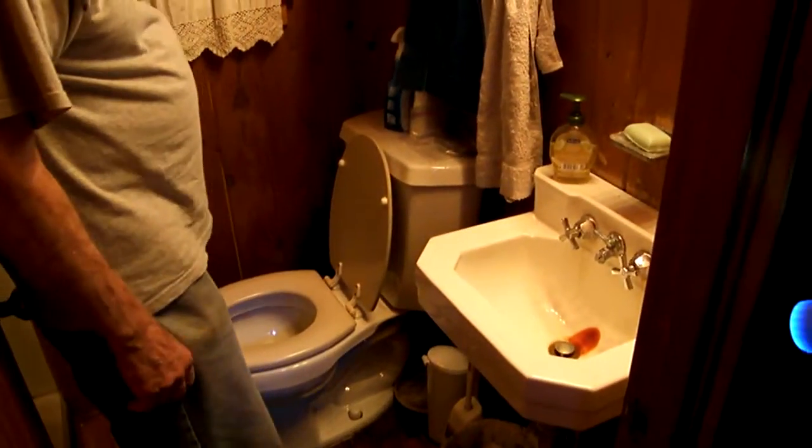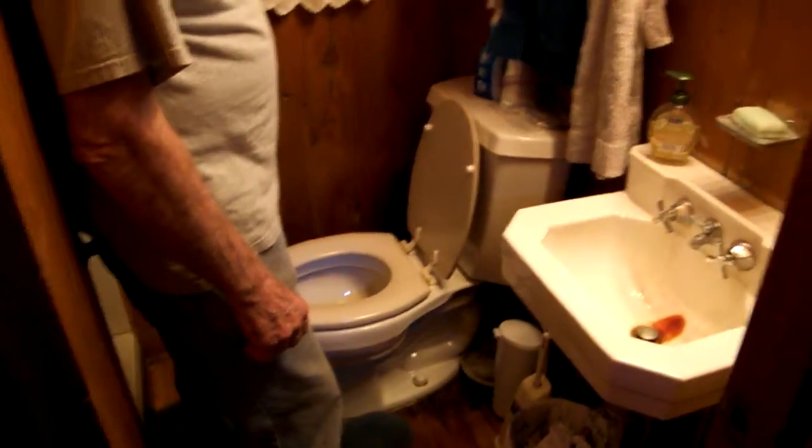Basically what we want to do is after the water's turned off, you want to flush the toilet, let all the water go out of it. You want to take the back tank, basically swab all the water out of that and the toilet, and put a little antifreeze down in both.